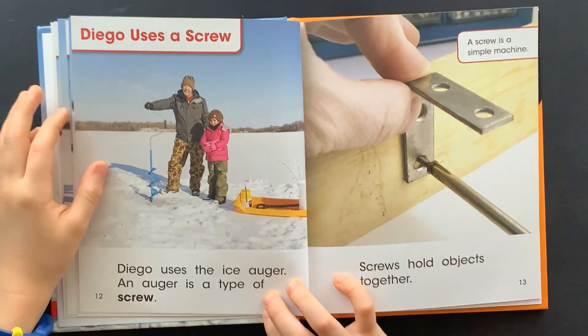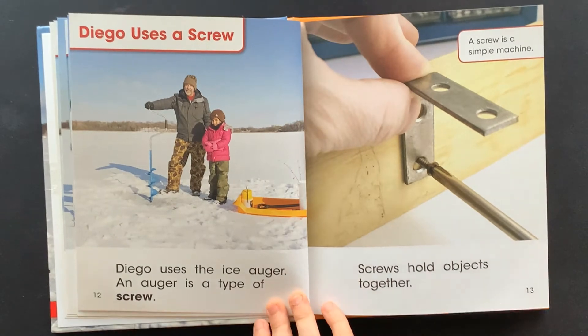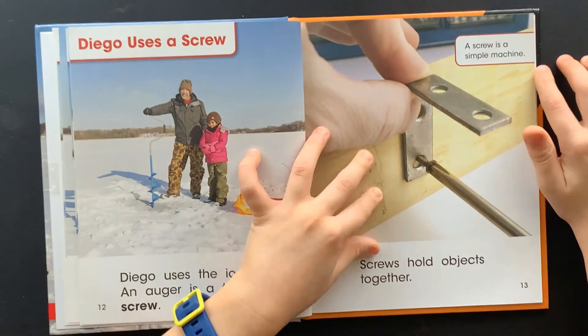But the shovel cannot make a hole in the ice. Diego uses a screw. Diego uses the ice auger. An auger is a type of screw. Screws hold objects together. A screw is a simple machine.